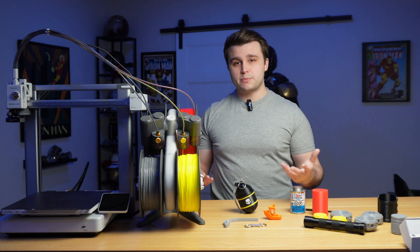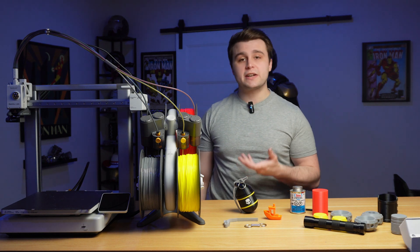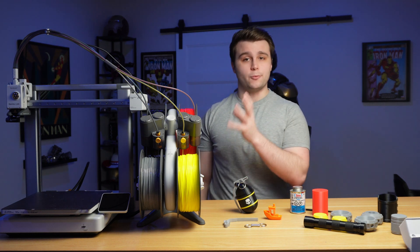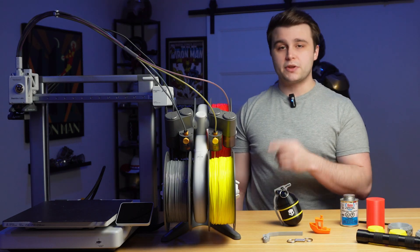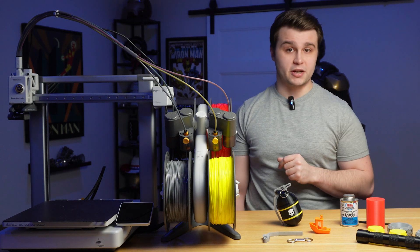A few weeks ago Bamboo Lab reached out to me and asked if I wanted to check out their A1, and I jumped at the opportunity because they were offering me the AMS Lite with it. One thing I really wanted to try out with this combo was their TPU for AMS, which released sometime in November 2024.